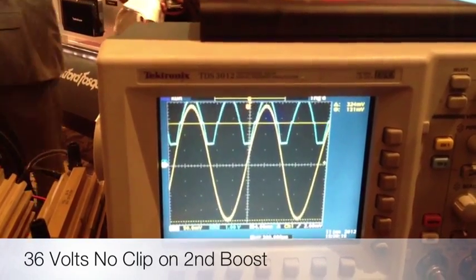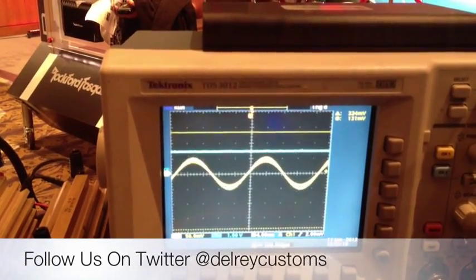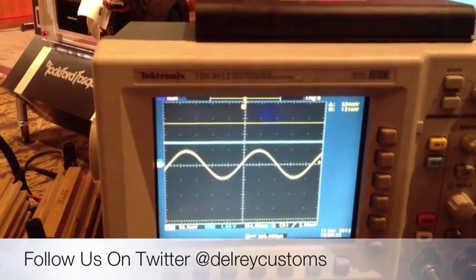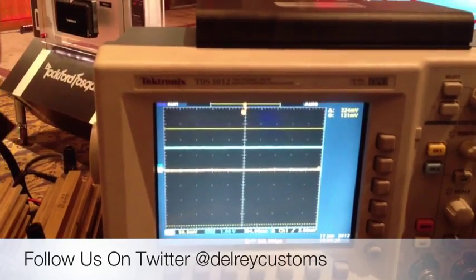Got a nice clipping response, second boost, and it travels with the sine wave. So that's where all the efficiency is coming from.